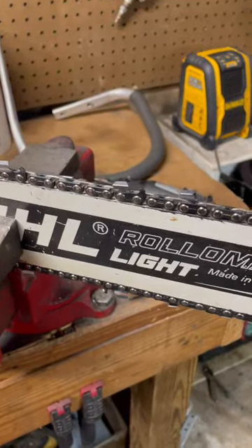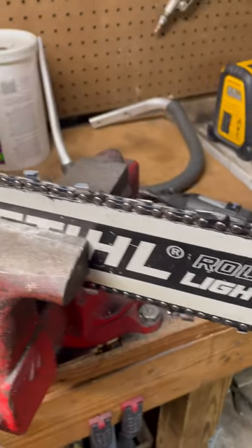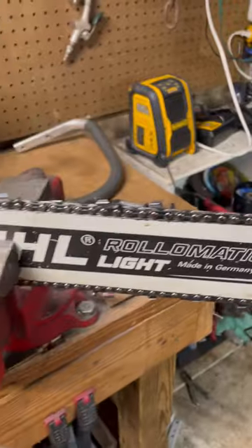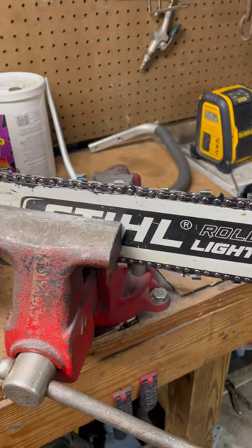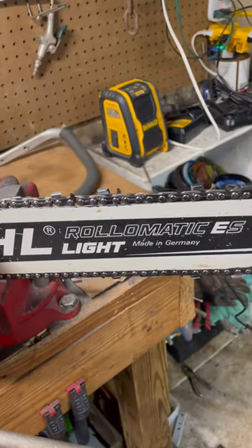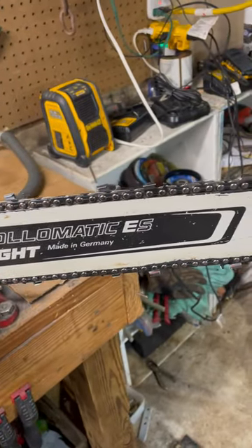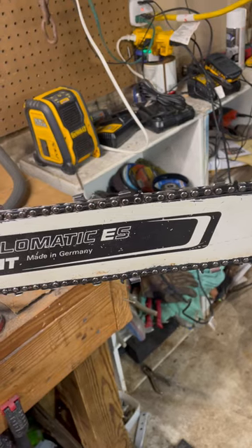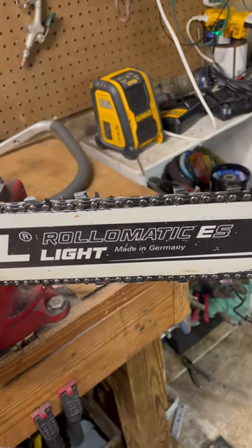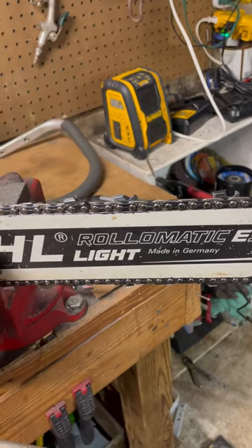We'll see how it does — I don't know, it may be a flop, it may be rough as a cob. But the way I counted it, you lose about 13 or 14 teeth, and this is a 90 or 91 driver chain, so you've got one part that's kind of out of sequence. I had a skip tooth part in it anyway.